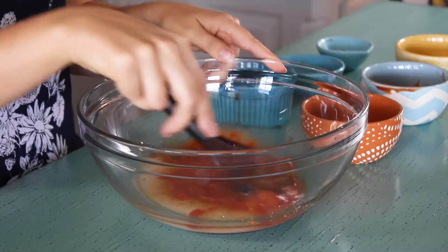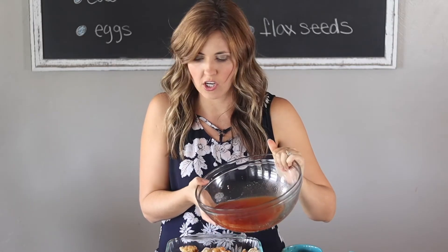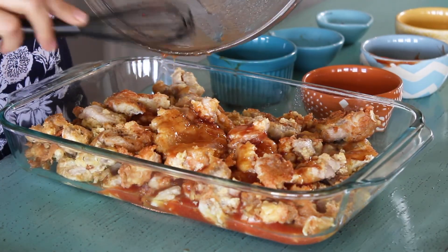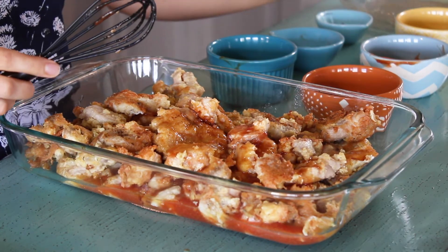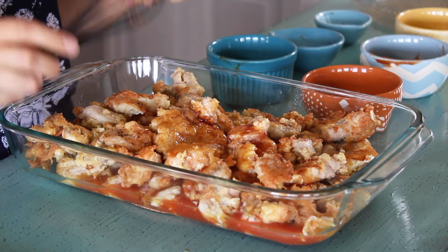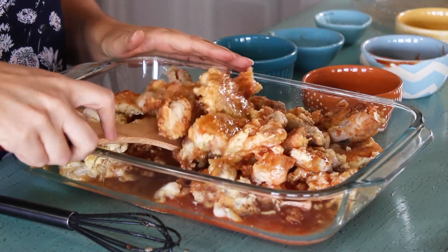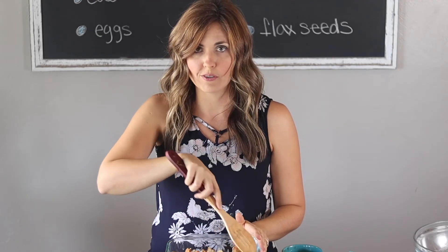Mix the sauce together really well and pour it over the chicken. Stir it up really well and we're going to bake it at 325 degrees for an hour, stirring every 15 minutes. Then we'll serve it over some cauliflower rice and it's going to be so delicious. I'll see you back here after this bakes for an hour.